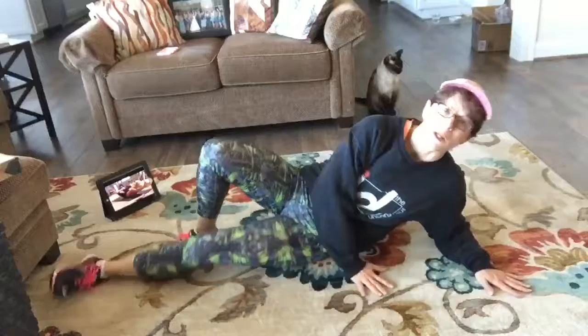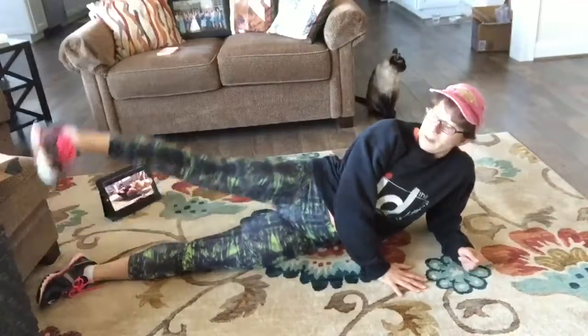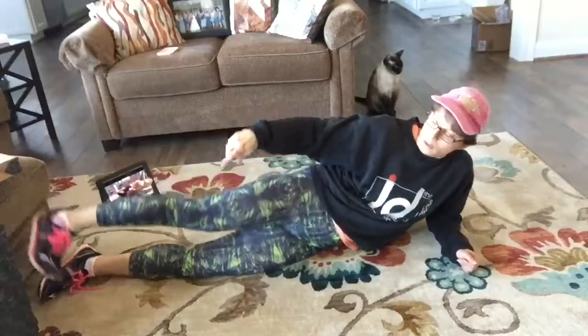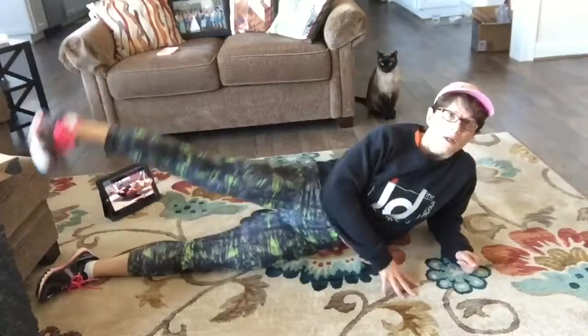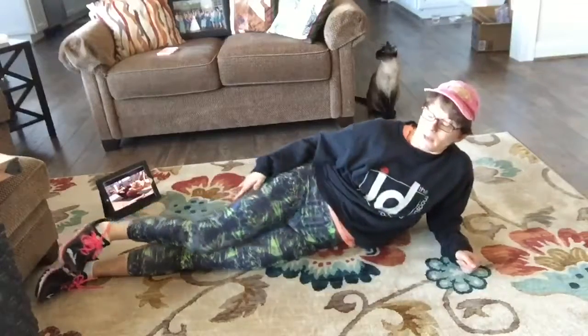A couple other ones that were really good — we did these leg lifts where you point your toe down, your heel up. We did that for probably like 30 seconds, which doesn't sound like much, but you really feel it.